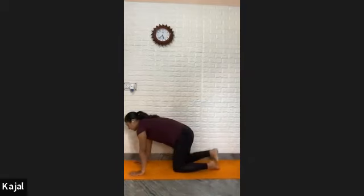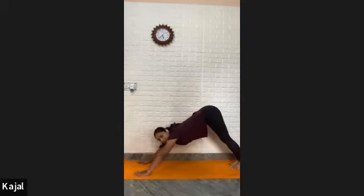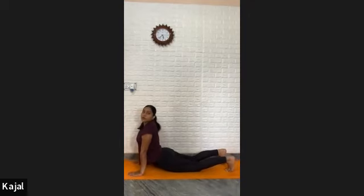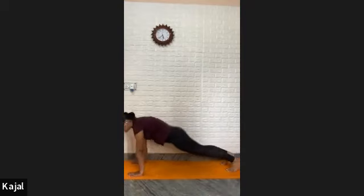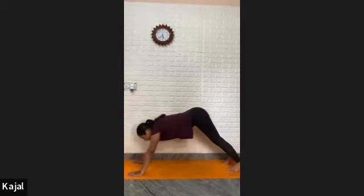Take a deep breath in. Come in cat position. Hip and knee in one line, shoulder and wrist in one line. Lift your knees up. Exhale in mountain. Open feet in a hip-width distance. Lift your heels up. Push your buttocks down. Inhale, lift your chest up in cobra pose. Exhale, lift your buttocks up — look down in mountain. Exhale cobra — inhale — inhale in cobra. Look up to ceiling. Exhale in mountain.